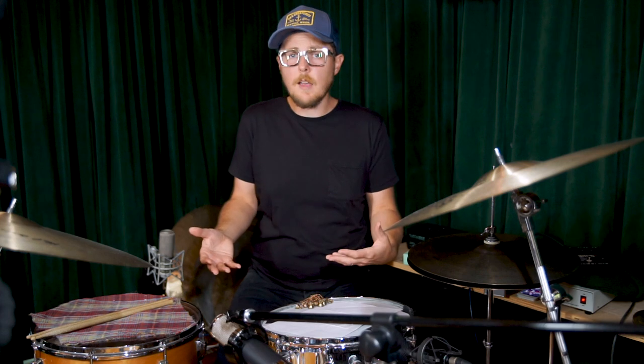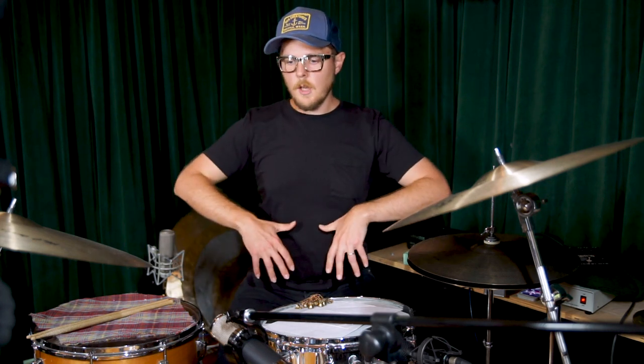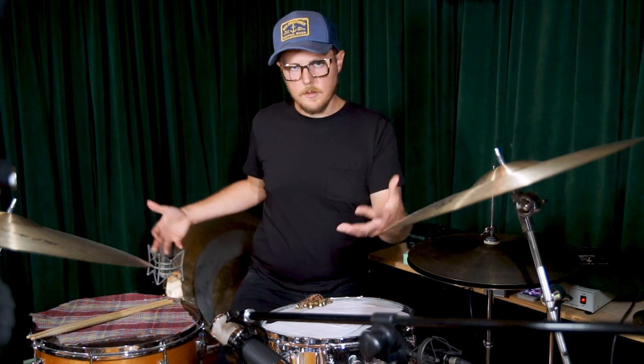It does depend on having good-sounding drums that you're happy with how you're tuning and treating them. But it works on a lot of different things. If you put a more rock-type kit underneath this setup, it's going to sound like that. If you put an earthier, Jay Bellerose-style setup in here, it's going to sound like the drums you set up. I really like that — it's very versatile and natural sounding.